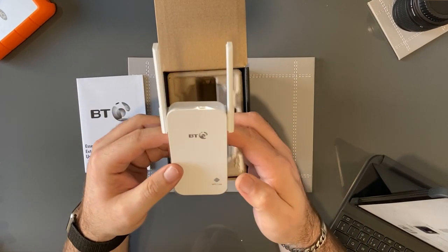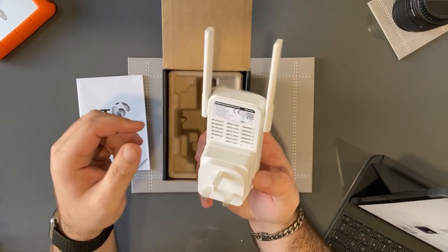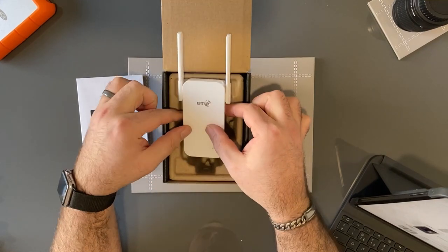So there we go, as simple as that. And hopefully the instructions will literally say: plug it in, pair it to your Wi-Fi, and away you go. I'll stick this in and let's see exactly how it does.